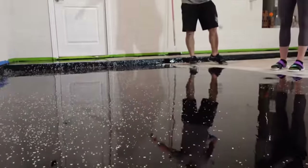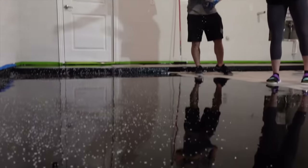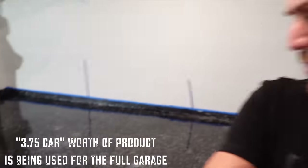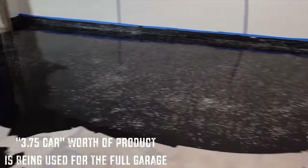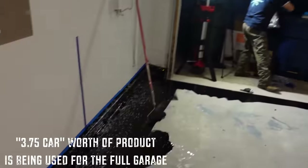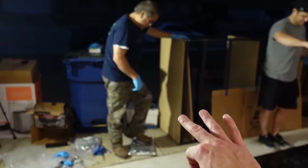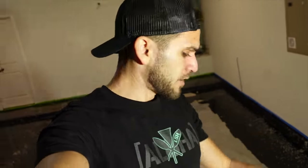It's so shiny — I can see a reflection. For those of you out there that are curious, a two and a half car kit — this is the appropriate thickness and how far it goes. We essentially got about 65-70% of the garage done. So we're opening our last of three kits. This last one down, throw the flakes as we go out, and then we're done.